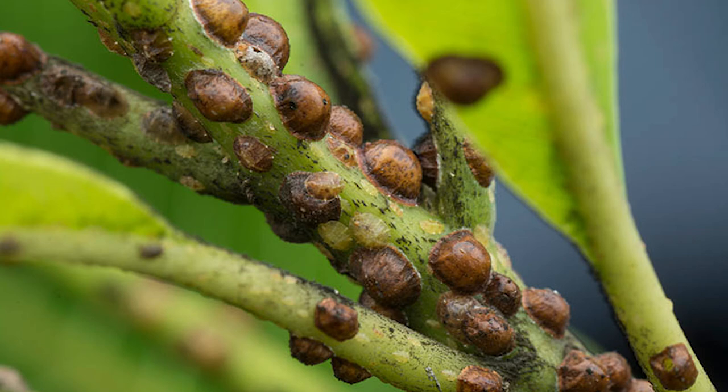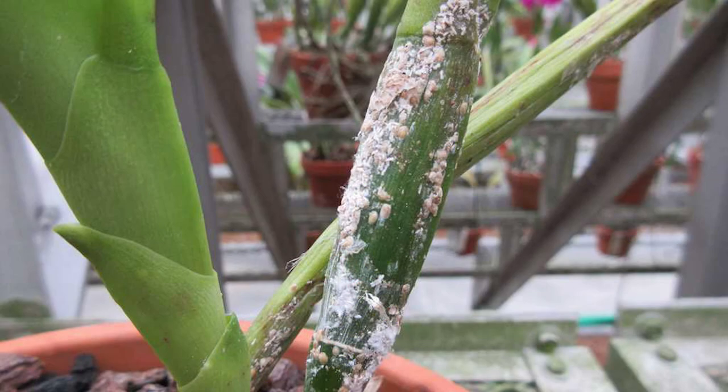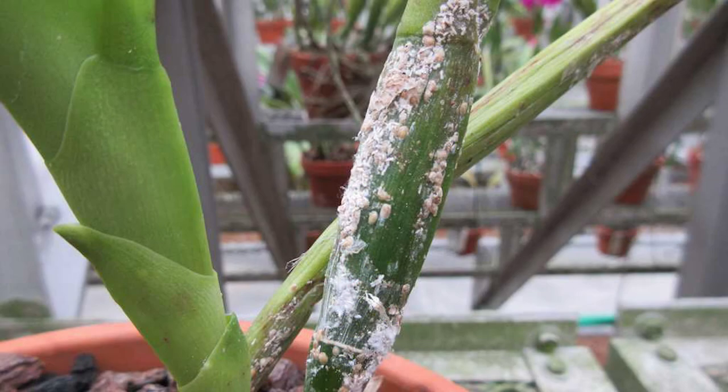Some of the more common houseplant ones resemble little turtle shells — little hard bumps stuck to the stem. They can be black, brown, white, tan — lots of different colors depending on the species. And if you take your thumbnail, they just kind of pop right off. But they're very difficult to control, and here is why.